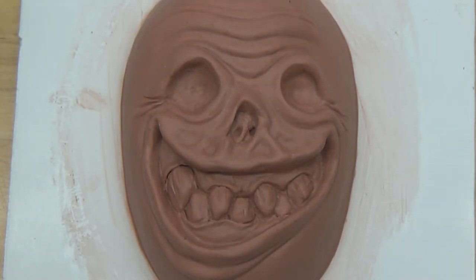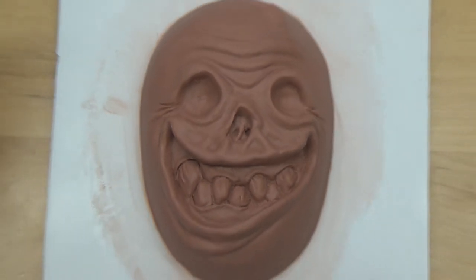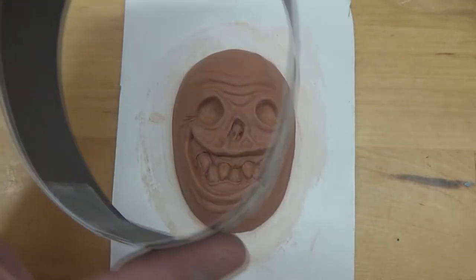Hey, what is up my friends? I'm Toby Wayne. This is Toby Wayne Studios and this is the molding up of the muck magnet slash plaque.